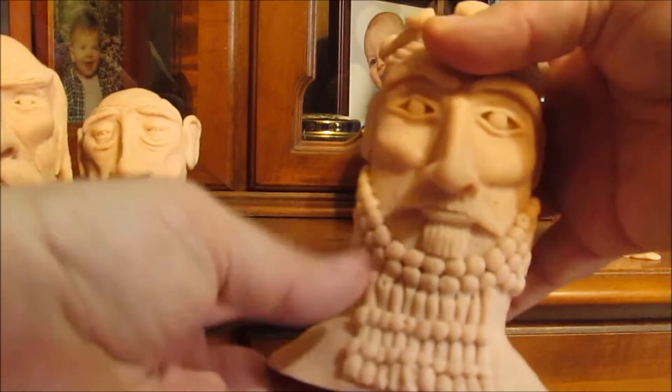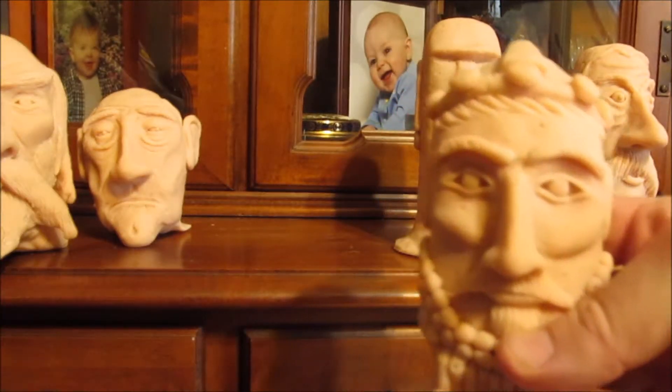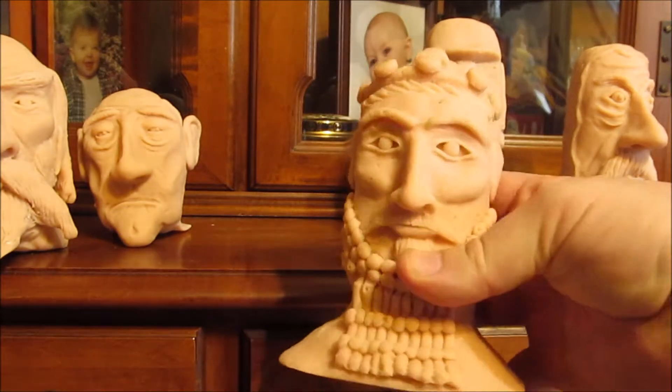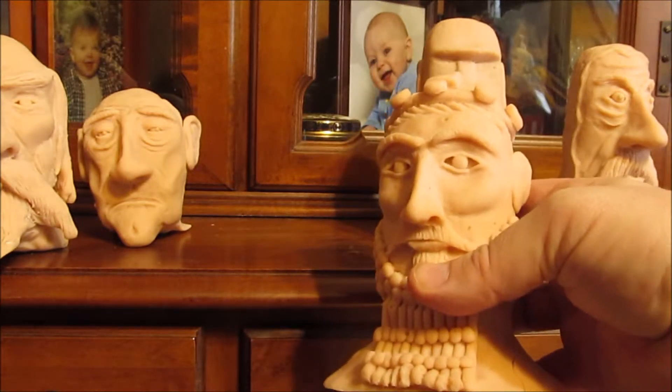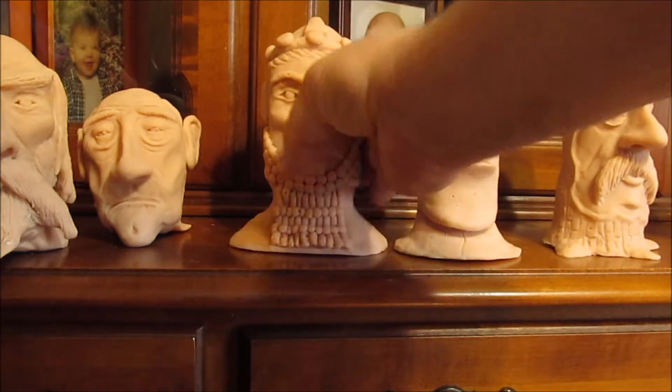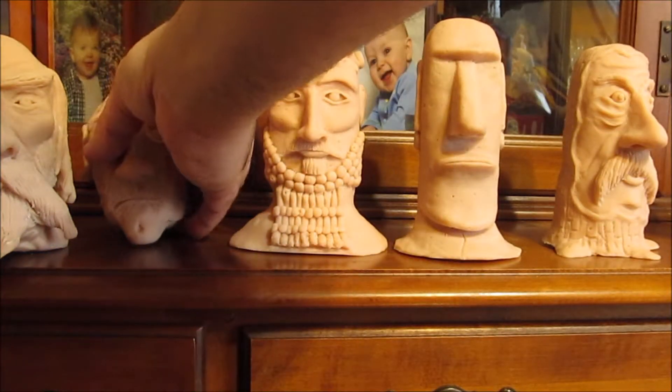This is my interpretation of Hammurabi, the lawgiver, the ancient Near East King, or Mesopotamian King.